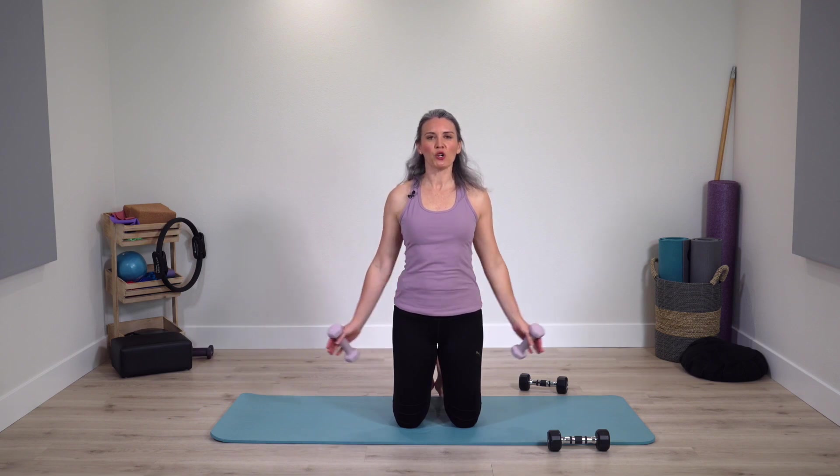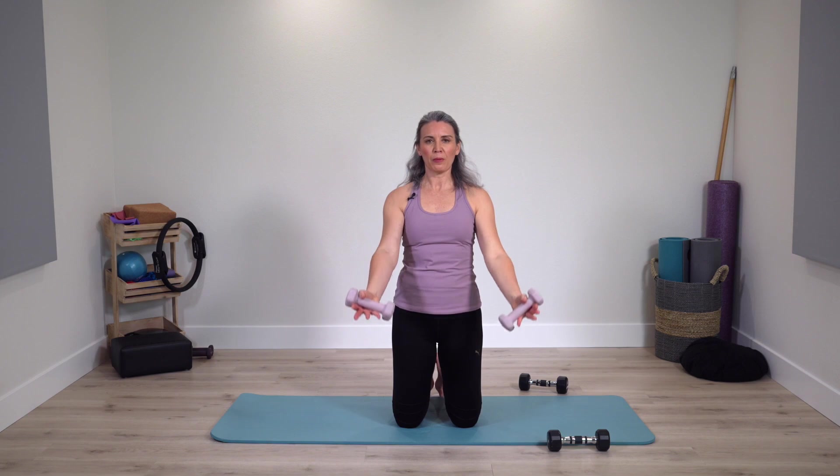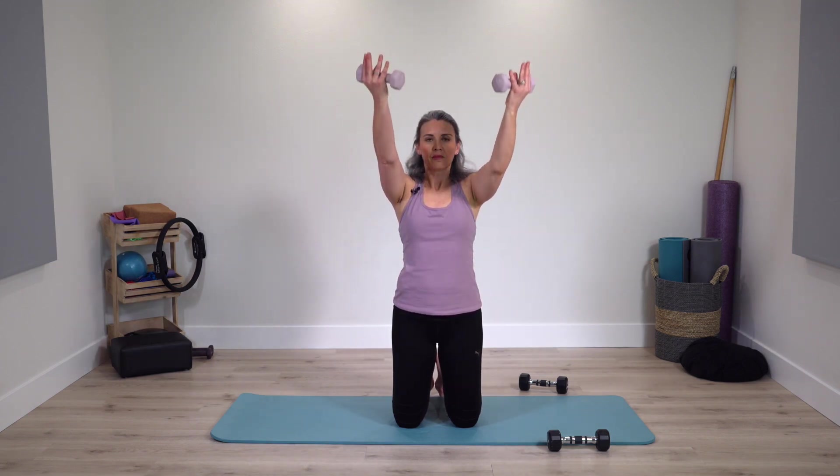Weight comes down — grab your lighter weights. Just the right way: as your arms are working, not into your neck or high upper shoulders. Press into feet, hips open. Circles open — reach forward. You can do smaller circles or move with the big circle. Even with the big circles, this isn't about the neck. Lifting taller with your spinal column, imagining grounding down through your feet.